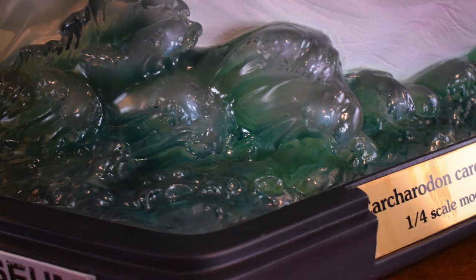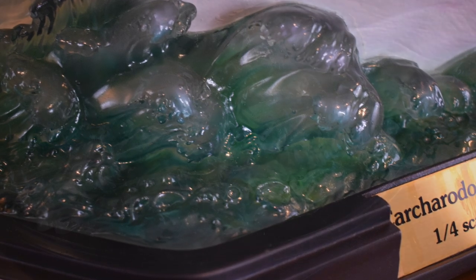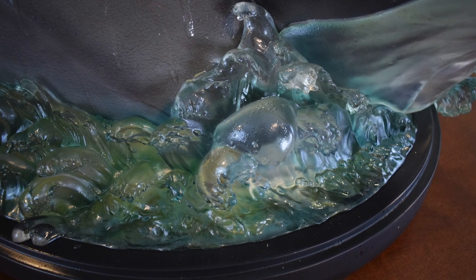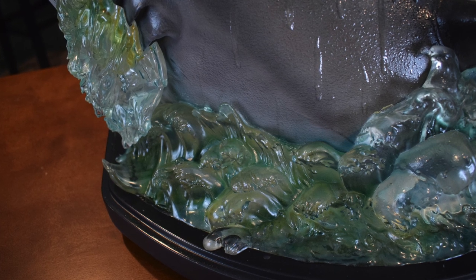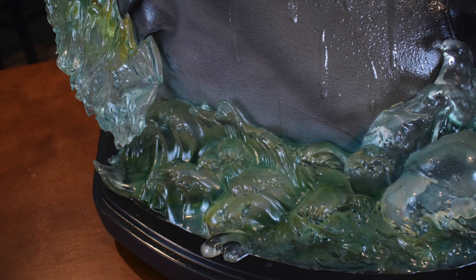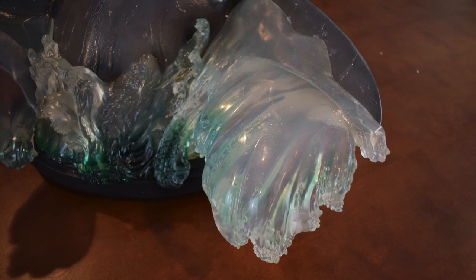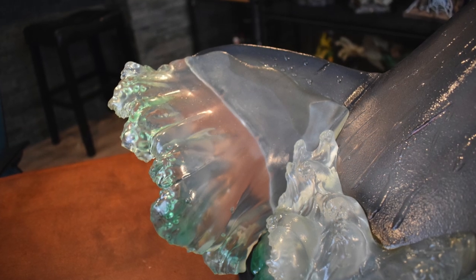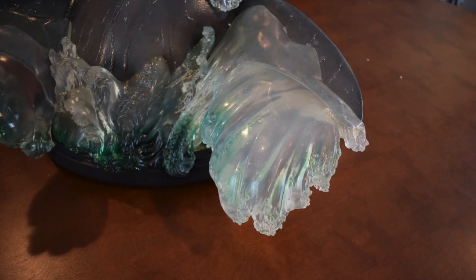Moving up to the water effect — the sculpt is great, really showing him jump out of the water with water rising up. I do have an issue with the color — it's very greenish. Now if you're out in the ocean, this is probably accurate, but for the conceptual design of this statue I would have preferred a hint of blue instead of all this green. Looking at the water effect coming off the fins — this is cool. It's more transparent, as it would be in real life, since the reflection is what gives water its color. Water is technically transparent, and they followed that well on both fins. The water splashing off of it — great sculpt.